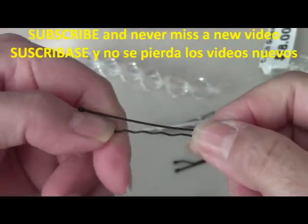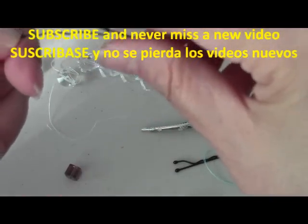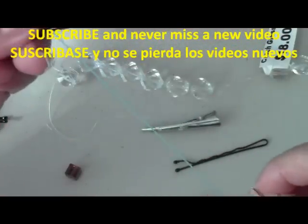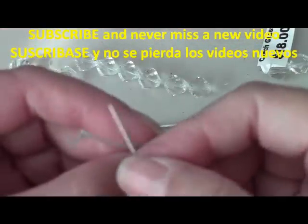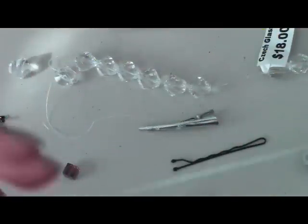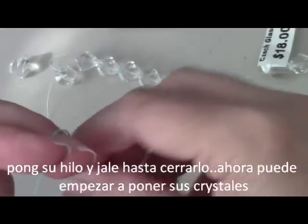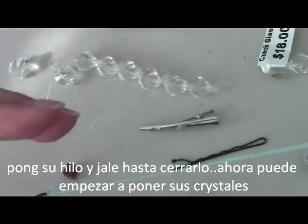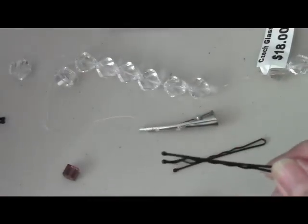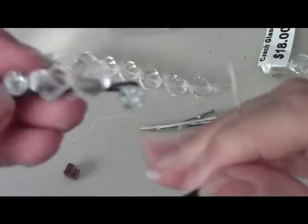Make sure if you're using the bobby pin, we're going to put our beads on the smooth side, not the ridged part — the ridged part is what goes in your hair. What you do first is put your needle through the pin, and since we already made a knot — this is why I'm using the colored thread, the other time you couldn't see what I was doing — go through and add another knot to secure the end of your thread.